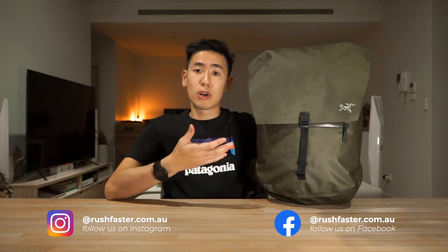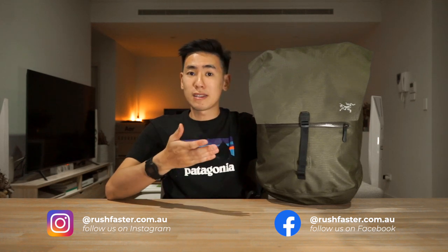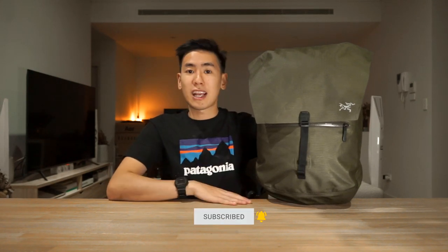I'm Ed from Rushfast and we do guides and walkthroughs bringing you better gear and better ways to carry. If any of that sounds good to you, please consider subscribing and hitting the bell. Let's dive right in and check out the Arcteryx Granville 20L backpack.